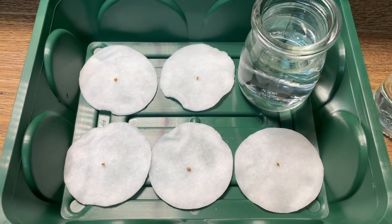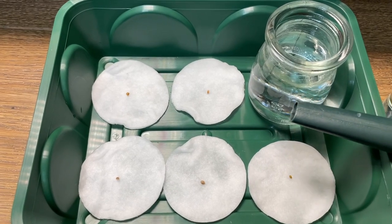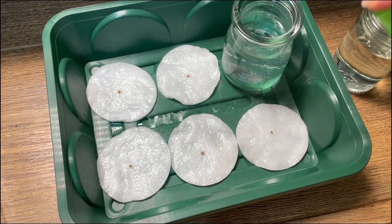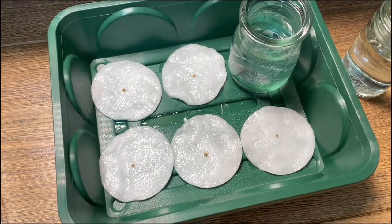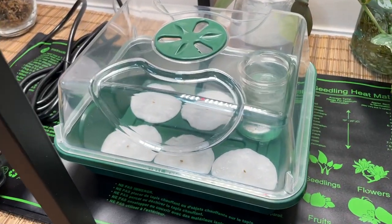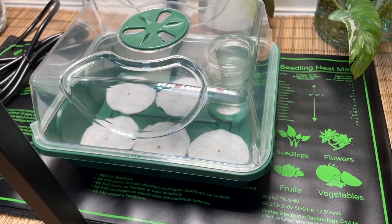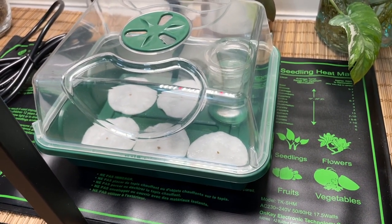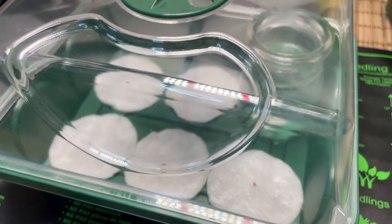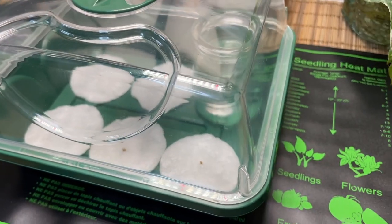My plan is to keep these pads moist — I might add a little bit of water into the bottom of the box. I can give them a little spray if required, or the condensation inside the box might help keep them moist. For now there's not much else I can do except plug in the heat mat. Apparently they can take up to two weeks to germinate, sometimes longer, so I'll keep you posted and make another video once they've hopefully sprouted.